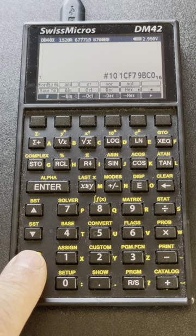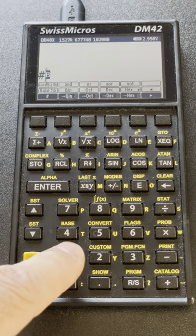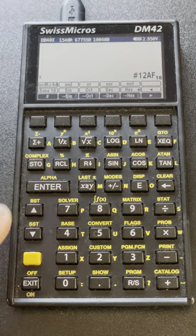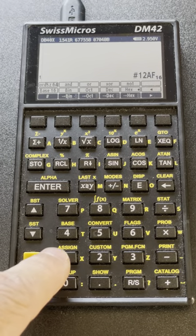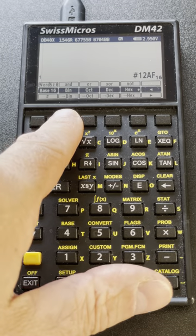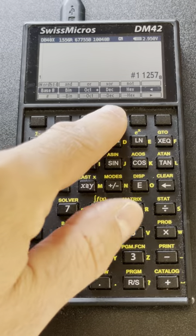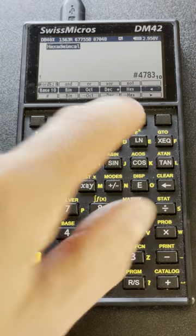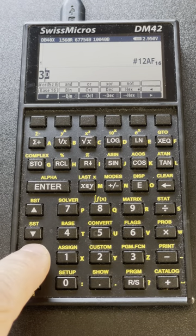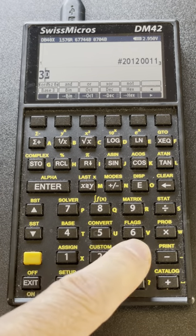I can also change the base I display numbers in. Let me try with a smaller number like 12AF. I can display that in binary, or in octal, decimal, hexadecimal, but I can actually use any base. For instance, if I want to do that in base 3, I do three BASE — now it's shown in base 3 — and I can go all the way to base 36.